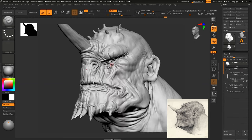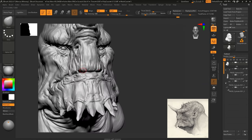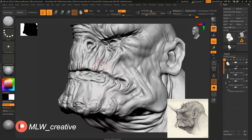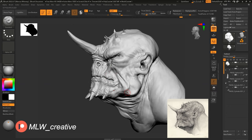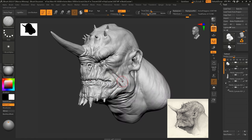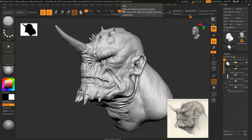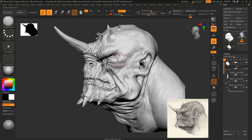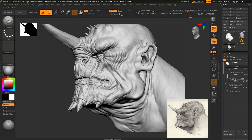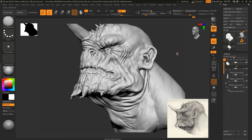Now we're finally coming into the more detailed stage. At this stage I have Z remeshed it and started to add more detail into the sculpt itself. Really getting into the finer detailing stage now — adding some landmark wrinkles, getting some of that fat into the skin with the standard brush so it looks like a heavier skin on the face. Just a general pass with the finer details, adding more wrinkle lines, and constantly looking at the concept for any landmark features I may have missed.